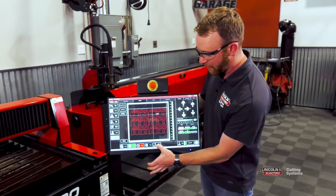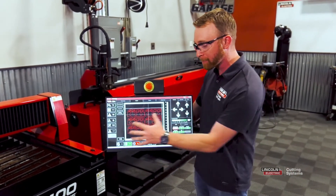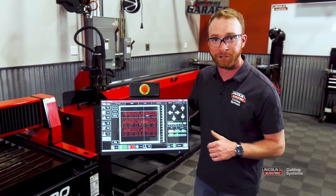From here, we're ready to cut. We can change from dry run to active run and press run job, and the machine will cut our parts.